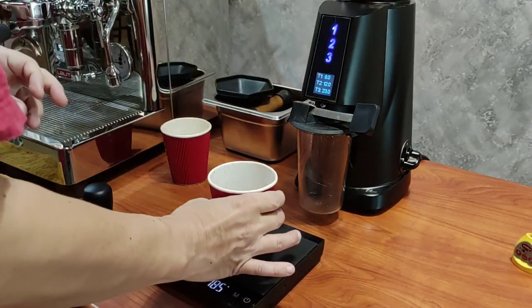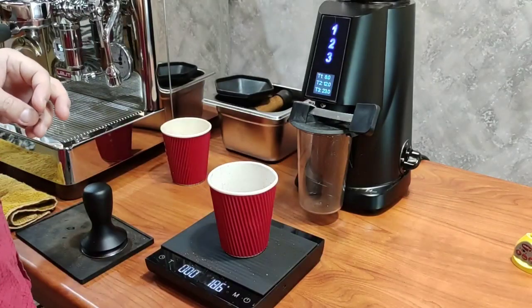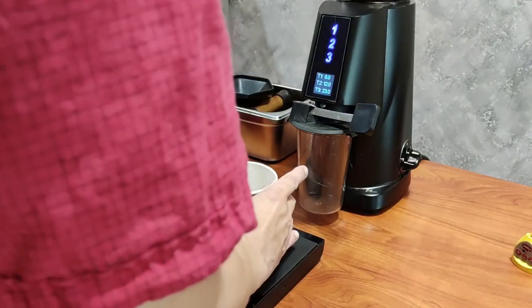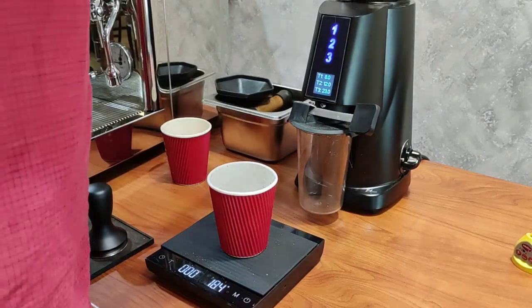18.5 grams came out. When grinding espresso so fine, the grounds tend to get stuck in all the crevices — about 1.5 grams inside. But once you blow it out for the first time, after that if you are doing back-to-back shots, you should consistently get less than 0.2 grams left inside.